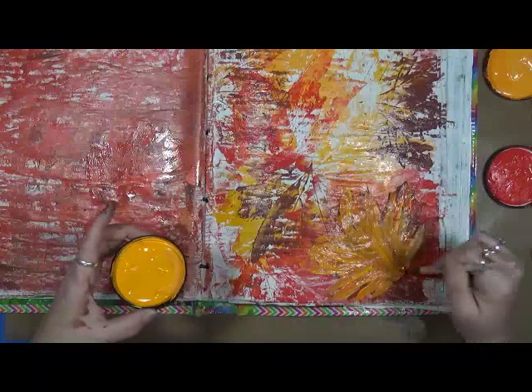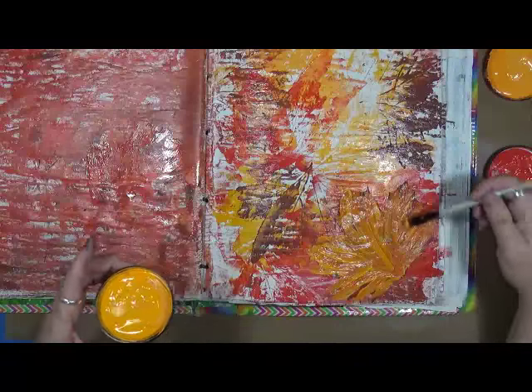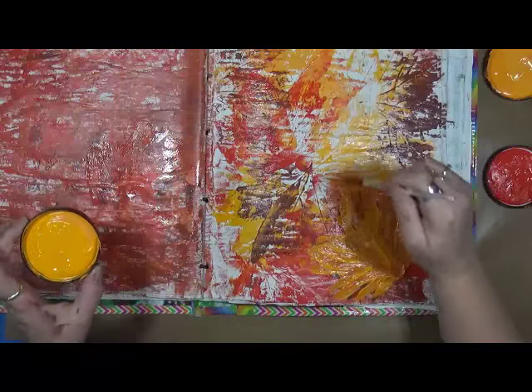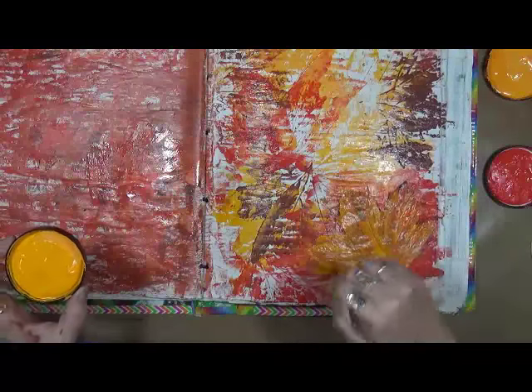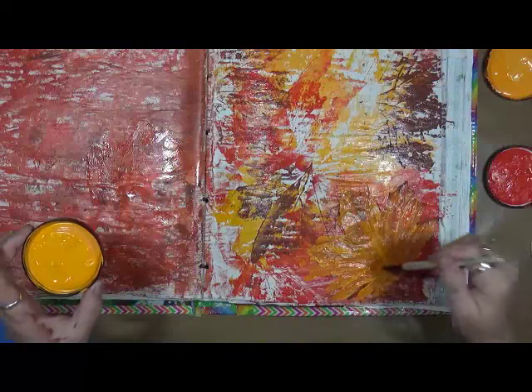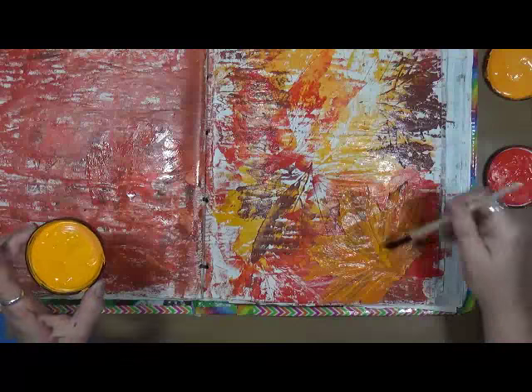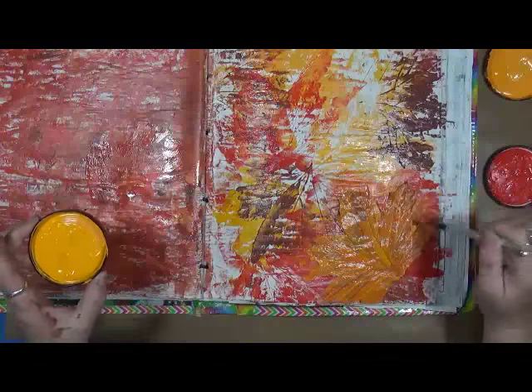I'm gonna pull some of these colors up off. I'm in a rare mood this morning — I was up way before the sun because the medication I'm on is just not letting me sleep. I'm in kind of a strange mood today, so you might notice that.